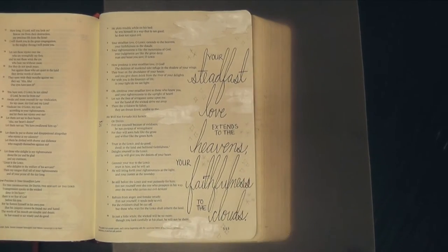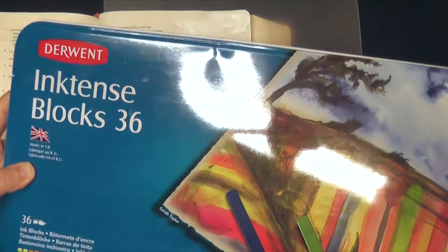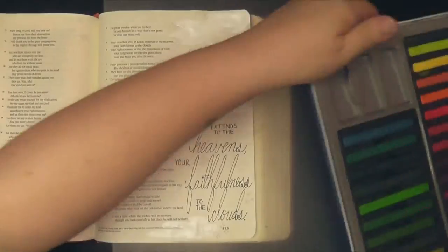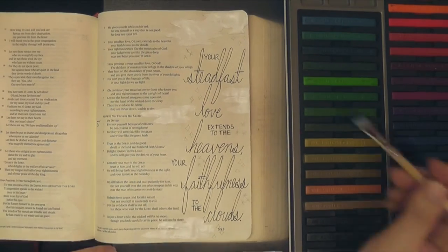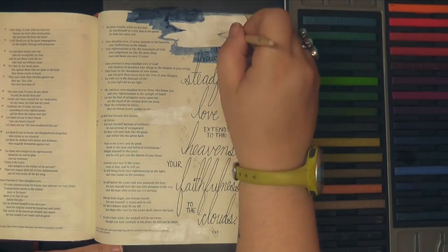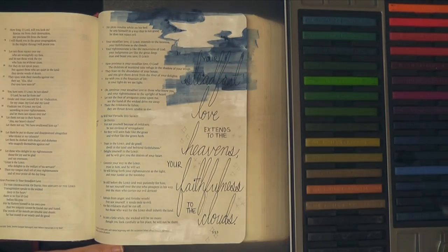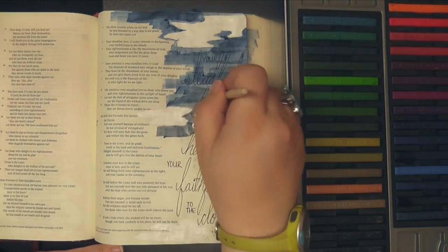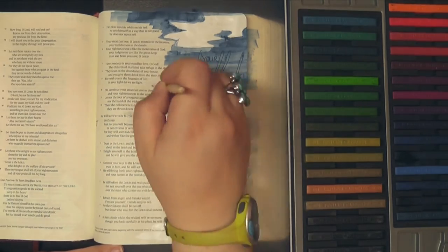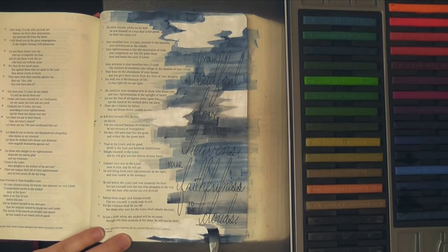I'm using these Derwent Inktense blocks that I just got. These things look a lot like they could be watercolors, but they're actually India ink in sort of a watercolor form, which makes them super vibrant, and I've just been having a really good time experimenting with these. My birthday is in the month of November, and people were very gracious to me for my birthday, and I was able to pick up some of these new things to try out in my Bible. These so far in my experience have not bled through my Bible page, so I'm really enjoying putting them to use during my time with the Lord.